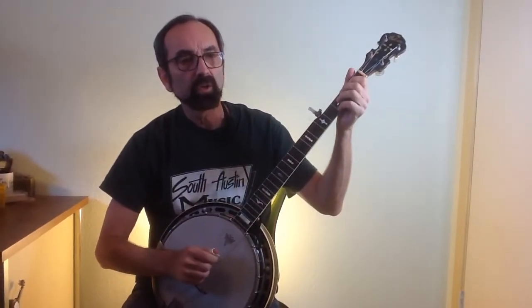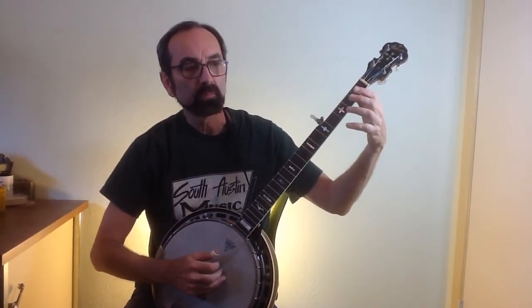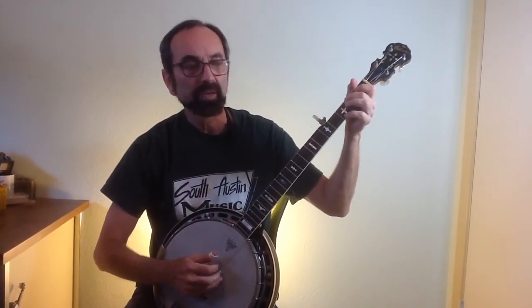This is Eddie Collins and today we're talking about getting the bluesy sound into your bluegrass picking. Normal bluegrass picking uses the major scale, notes from there. A song like Nine Pound Hammer demonstrates this.